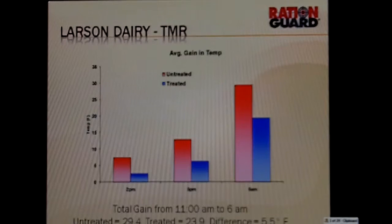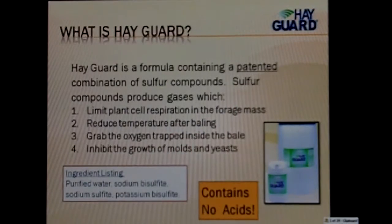RationGuard has several uses. Your customers that are making feed products would be the primary target for RationGuard. The feed mills that we have on it love it — it works very well and helps stop the mold problems in their feeds.